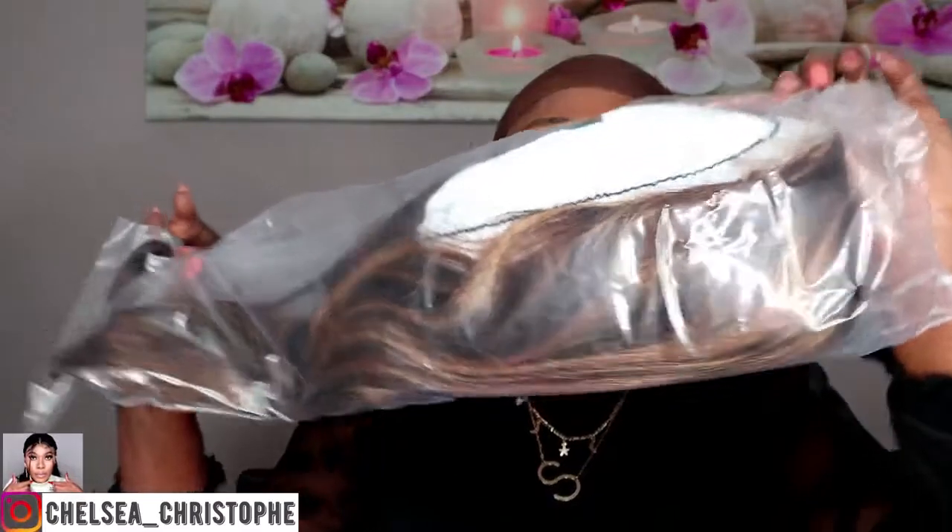It came in this box and inside there's a wig. It came with a pair of lashes, a bag to keep your wig, an edge brush, a scarf, an elastic band, and a cap wig. Those are the goodies that came with this lovely hair from Alipers. It's a 4x4 lace wig at 180 density.